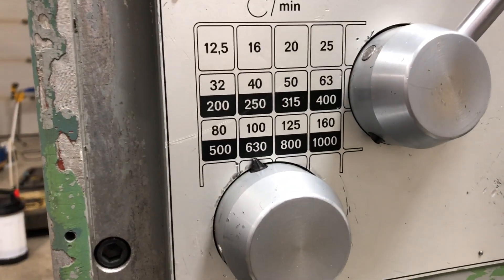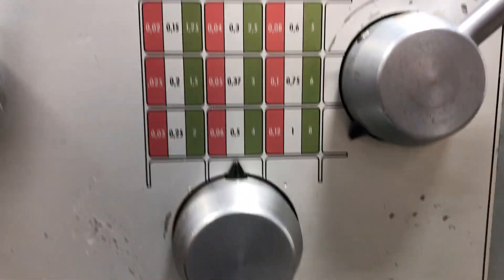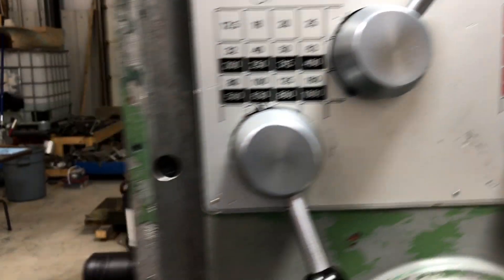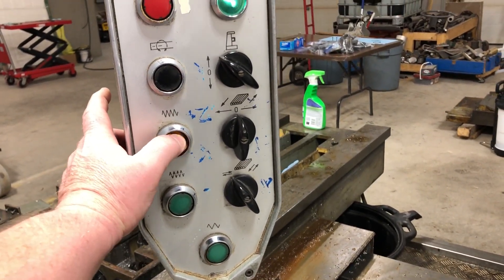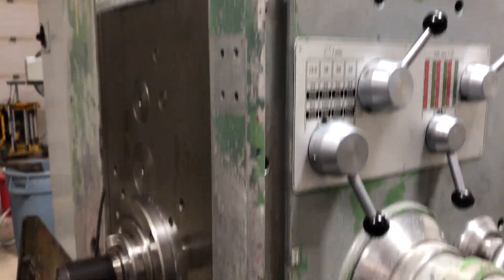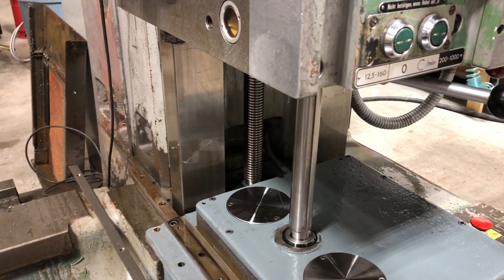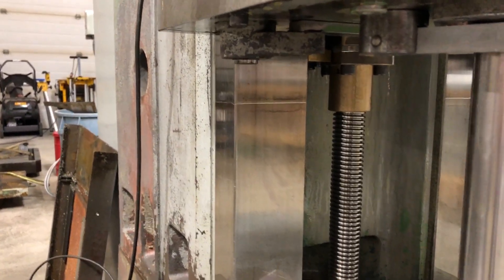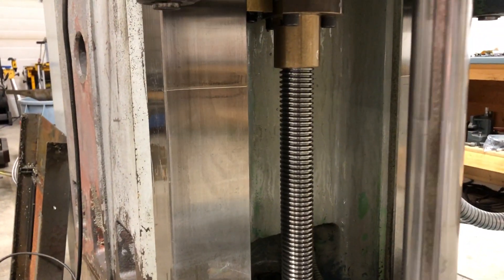That's running at 630 RPM, with a feed rate of one millimeter per revolution. Feeds are engaged just by pressing this button, as you can see. The ways look pretty good now that they're cleaned and oiled — nice and smooth and shiny. The lead screw is nice and clean.